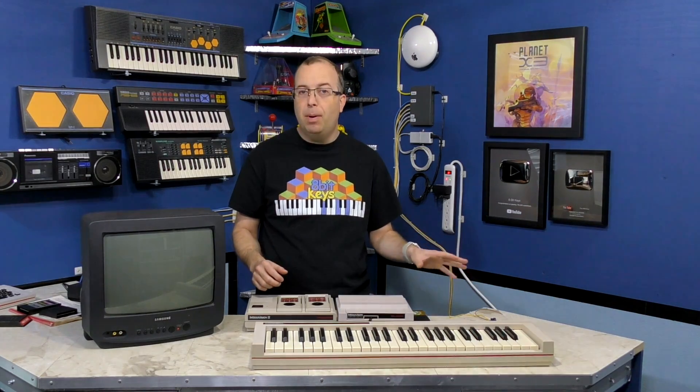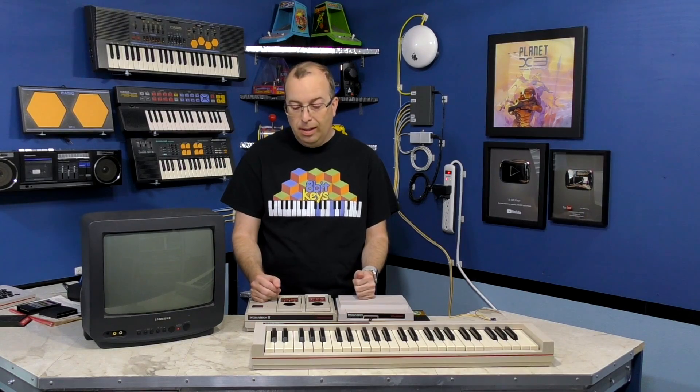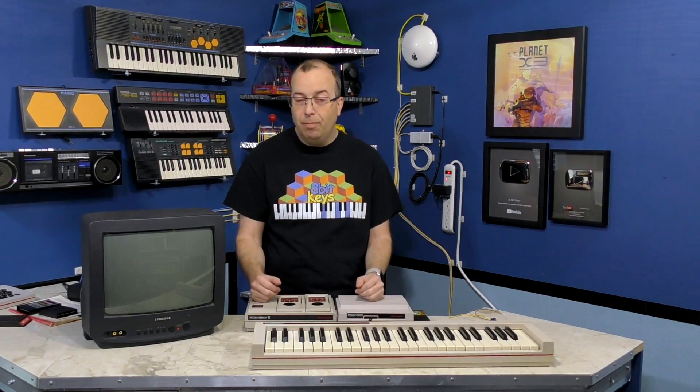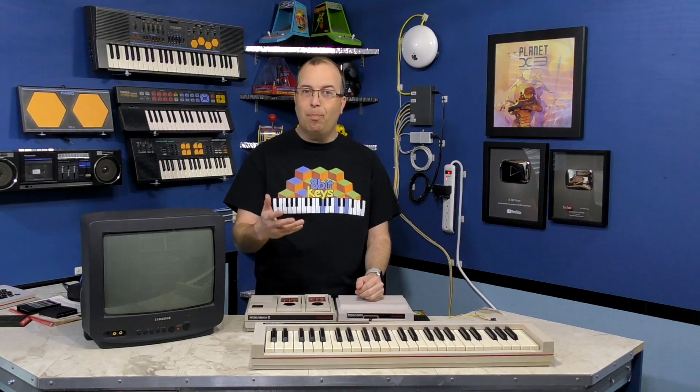I'll probably do the composite mod on a different video, on my other channel the 8-Bit Guy. Until then, I guess that about wraps it up for this episode. As always, thanks for watching.